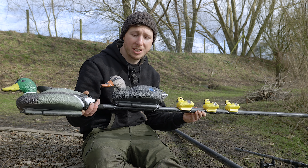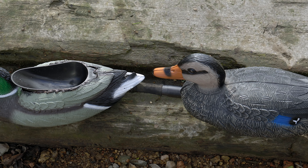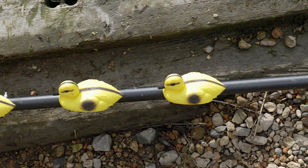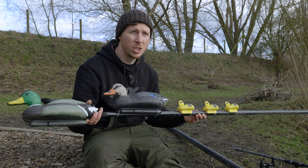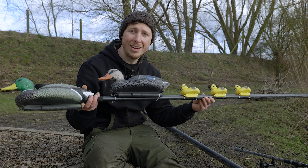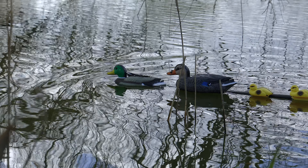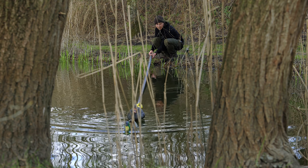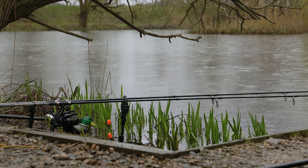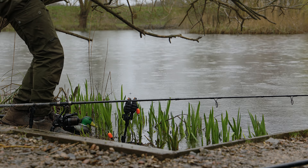Now if that wasn't stealthy enough, you can also upgrade your Duck Quacker baiting pole to the Duck Quacker Pro. This is a family of ducks — you've got the male duck, you've got the female duck, and the ducklings — a whole little family that is perfectly disguising your baiting pole. What we've found in testing is that on venues where the standard baiting poles have been used time and time again, the carp are not only scared of the hopper but the whole pole itself. So we have ingeniously disguised the top section of the pole to look like any normal family of ducks swimming along, donating a little bit of extra food to the lake. What could be more stealthy than that?